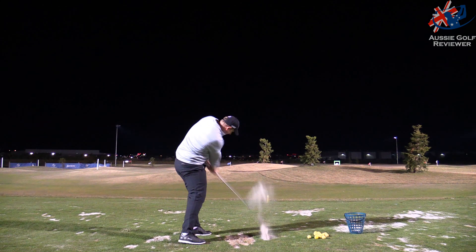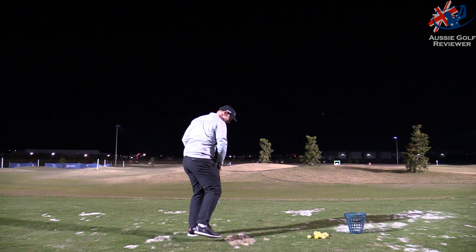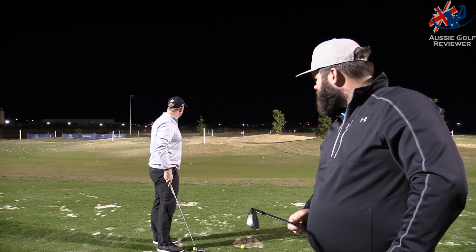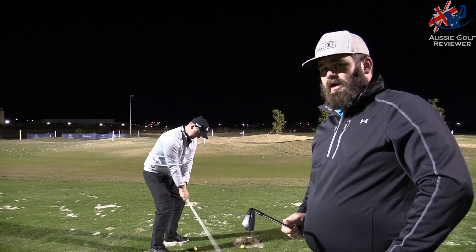I don't have a three-iron personally — I don't think I've carried one for a couple of years. From my point of view, I don't mind them. I'd be putting one in as maybe a hybrid alternative; that's where it would sit in my bag personally. It feels good.